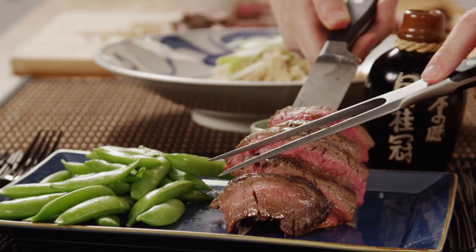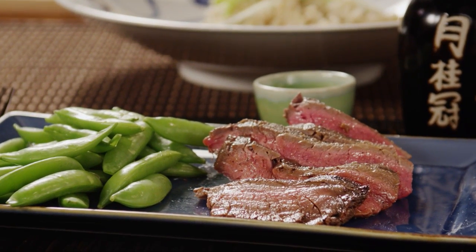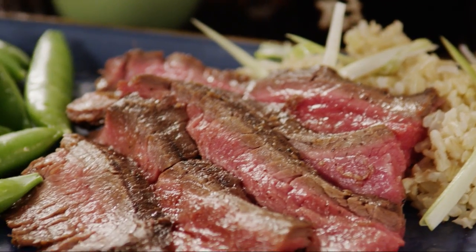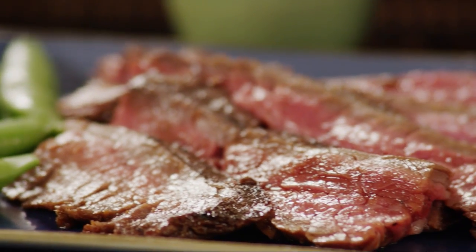All I can say is wow, says All Recipes member Monica about this teriyaki flank steak recipe, adding, my husband just loved it, and I have deemed it good enough to serve this Sunday at our family dinner. Thanks to Kent Sullivan, the All Recipes member who submitted this recipe.